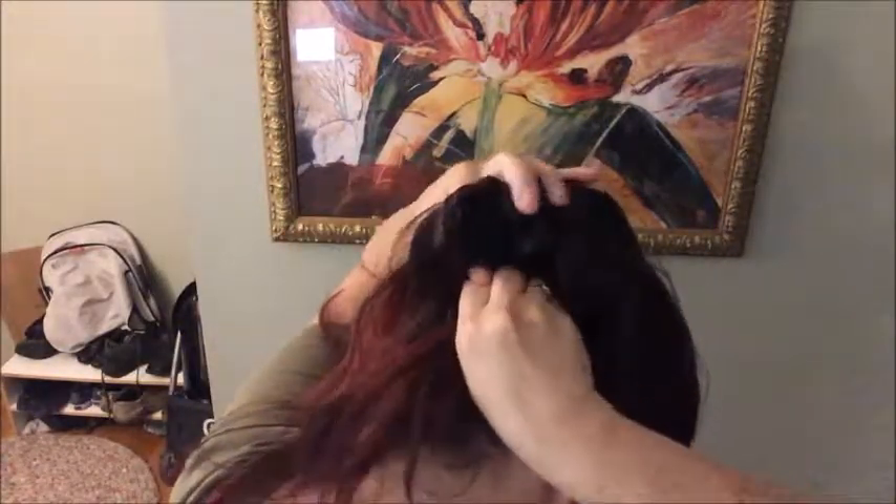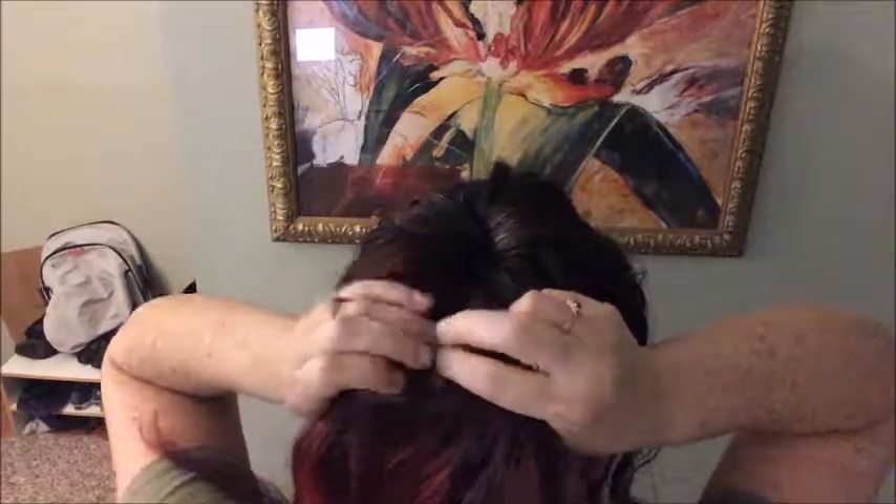I'm going to turn the video to high speed so that you can watch it, but hopefully not be bored by how long it takes to actually do this. It is labor intensive and definitely made my arms super tired.